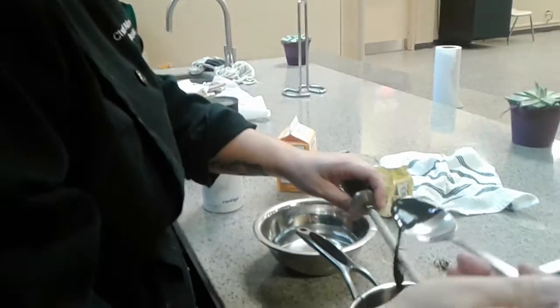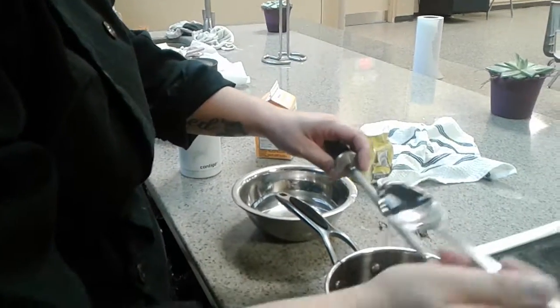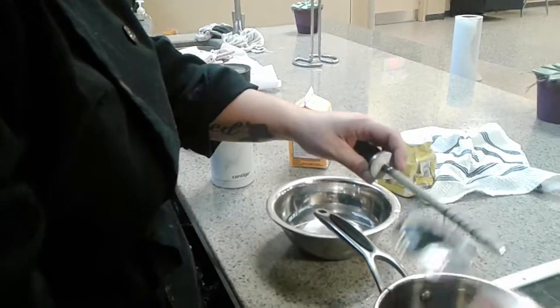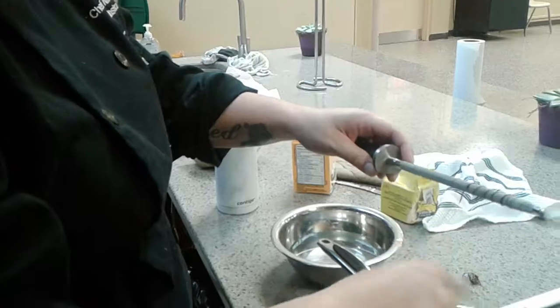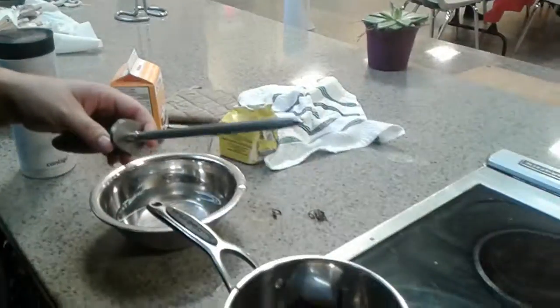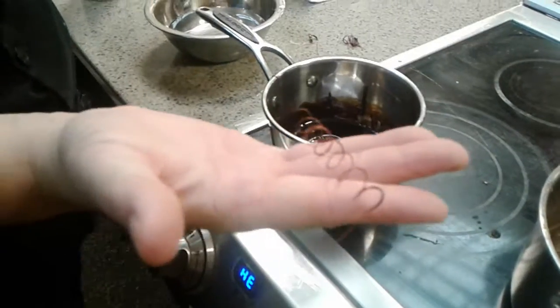Let's see if we can get this to work. There we go — third time's the charm. I'm going to get this really pretty coil. It's beautiful!